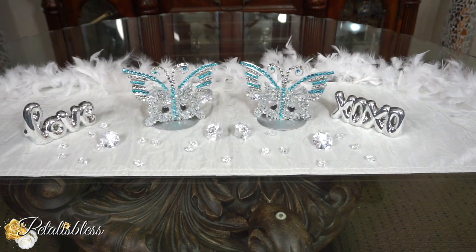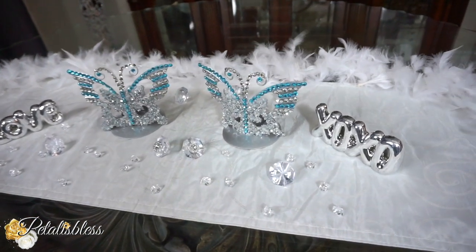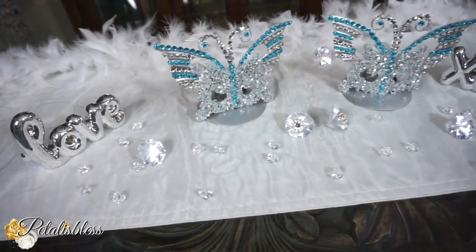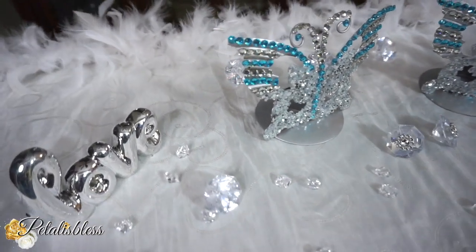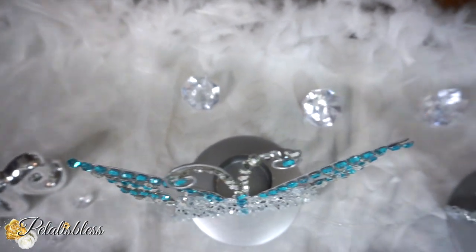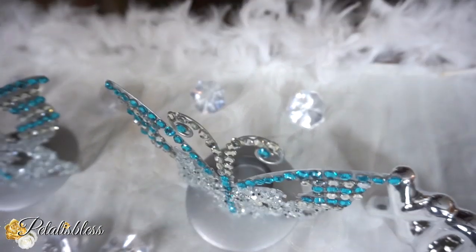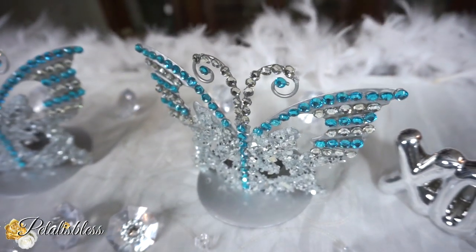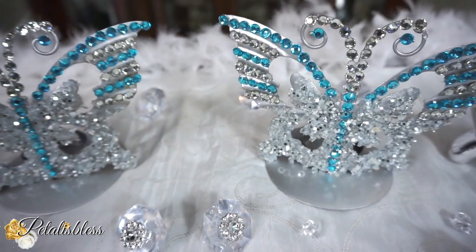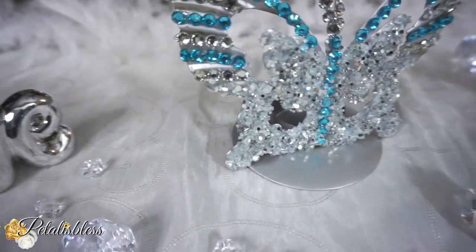Here's the finished look for our butterfly candle holders. I think they look so nice — I love how they look all blinged out. We have the gems and the crushed glass, and I think they look really nice.